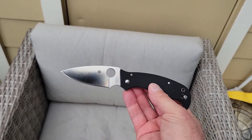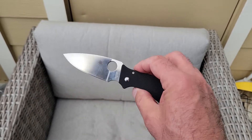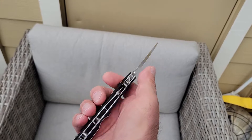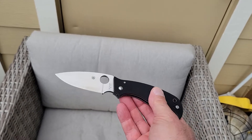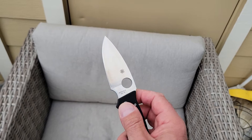So somewhere between the Mannix II and probably the Shaman is where the Superleaf here lives. It's a nice thick chunk of VG10. I really like Spyderco's VG10 — I've never had a problem with it. Is it a super steel by today's standards? No, of course not, but it certainly does the job and does it well.